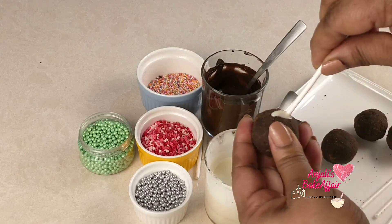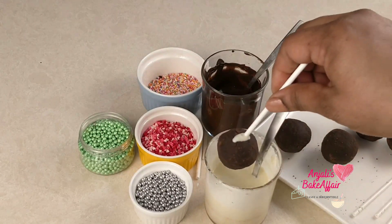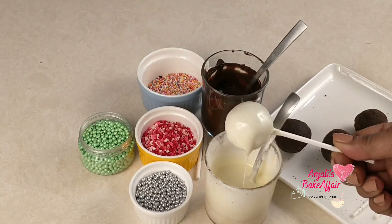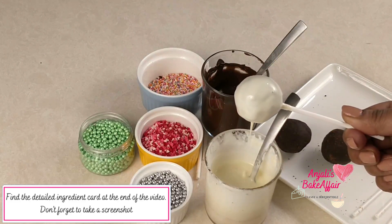Then dip this one into the white melted chocolate. Make sure you cover it nicely. Give it time to cool down and let the chocolate set all over it. If you want, you can give it a second coat once the first coat is well dried and set.